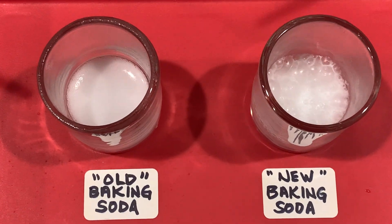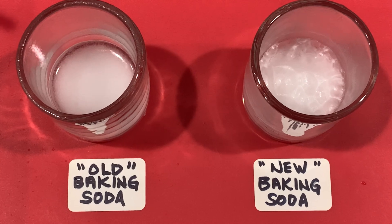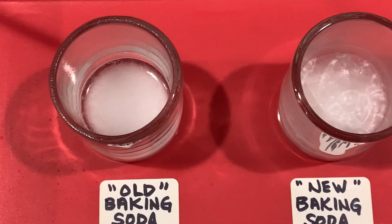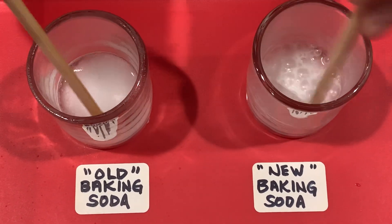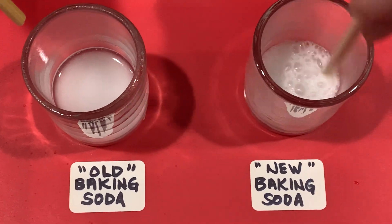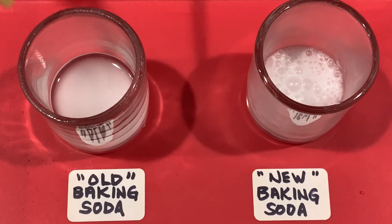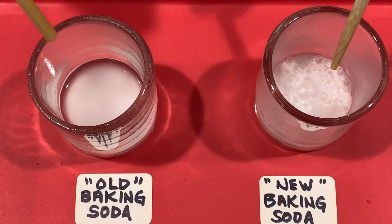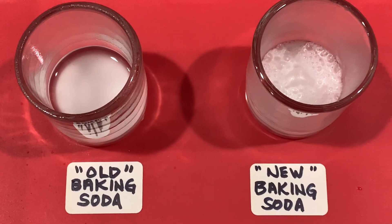But this one is going to fizz longer — very interesting. What's happening in there? Go ahead and mix them up. See, this one has more bubbles on the right, doesn't it? Yeah, it's still doing its thing. So this one reacted faster, but this one's going longer. And the one on the right does seem to be more bubbly.